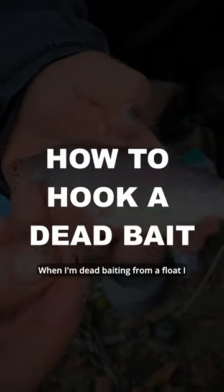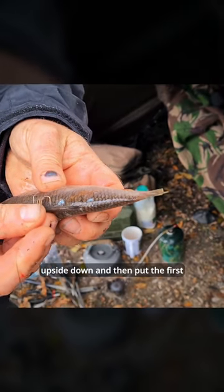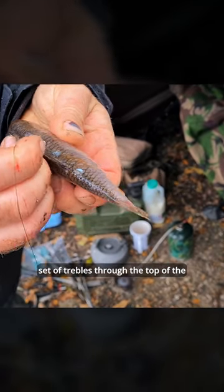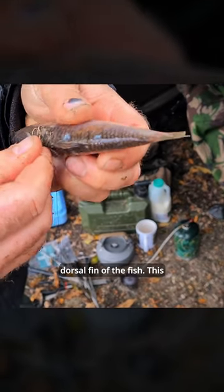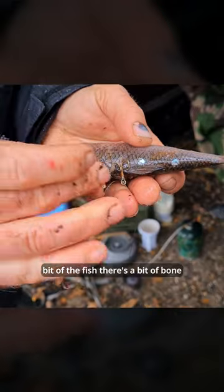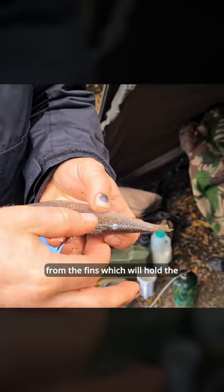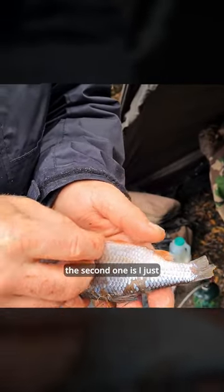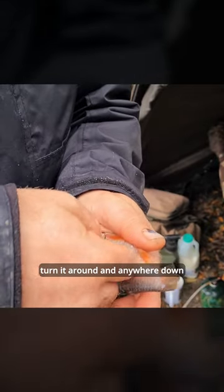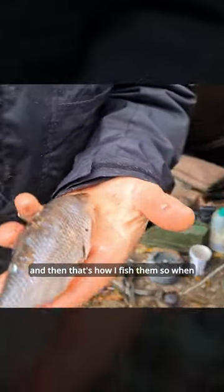When I'm dead baiting from a float, I prefer to turn the fish upside down and then put the first set of trebles through the top of the dorsal fin of the fish. This is because it's the strongest bit of the fish — there's a bit of a bone there, and strong tissue from the fins which will hold the hook in properly. Then with the second one, I just turn it round and put it anywhere down near the bottom of the fish. It's a bit brutal, but the fish is dead, I can assure you. And that's how I fish them.